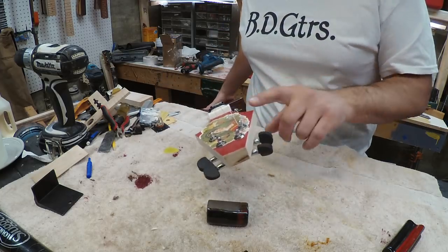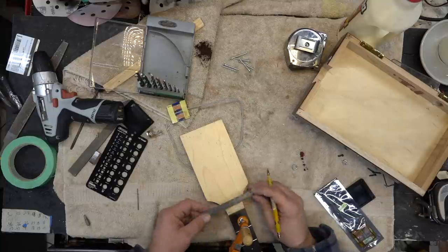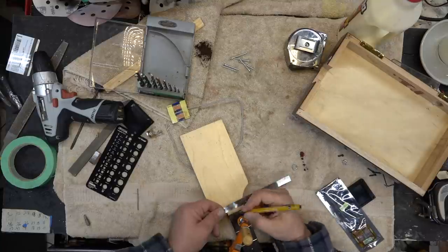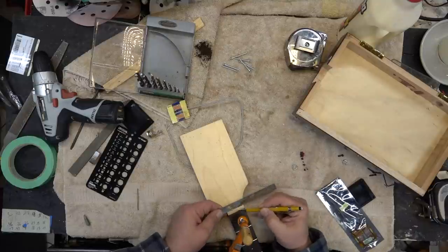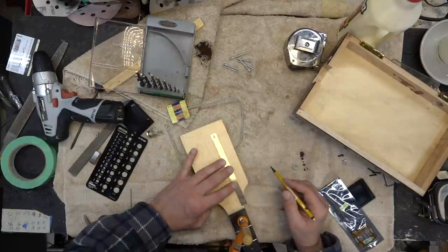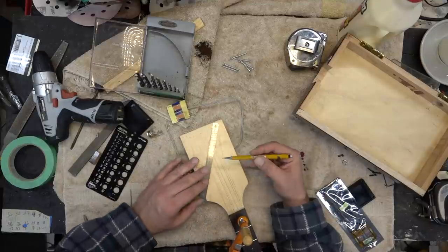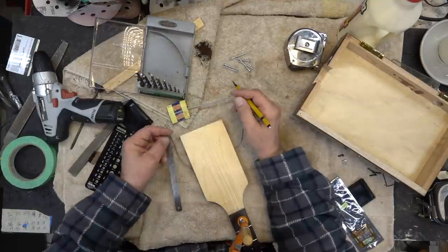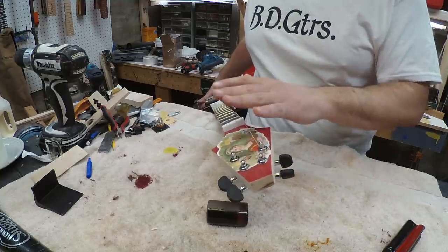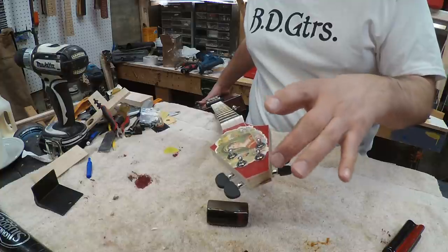I then moved to the headstock. I wanted to get a straight string pull coming up through, so I went with a V-crop shape — I guess you'd call it that. I laid this out, made sure the lines were coming through correctly and that I had a decent angle from the width of the headstock. They make these in a paddle shape and you can do whatever you want with that.